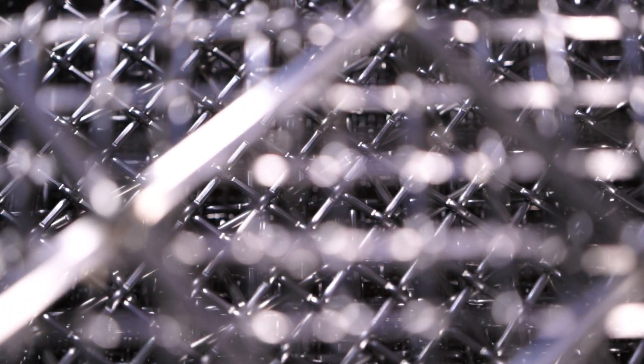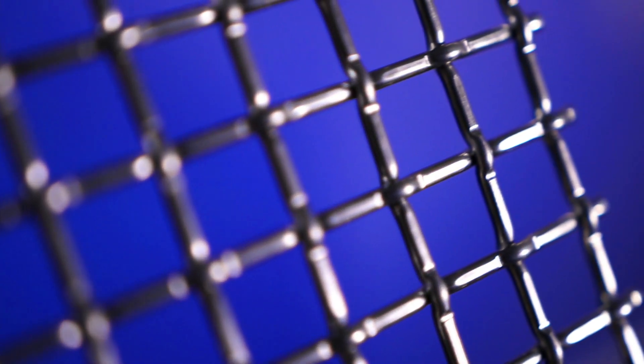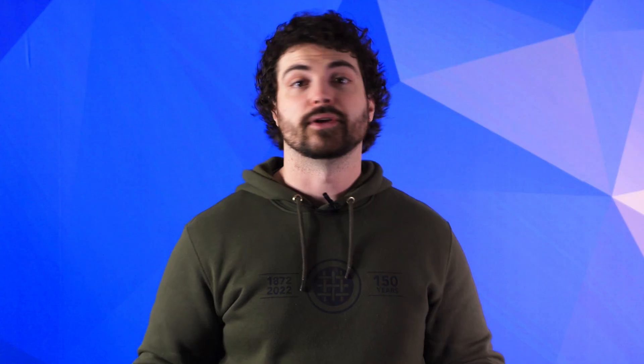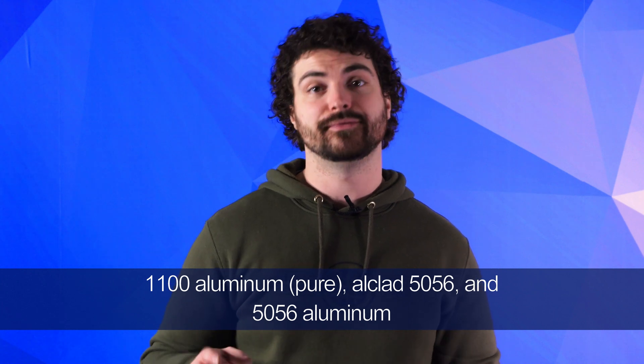Aluminum is an alloy that naturally exists within the periodic table of elements, but it's known to bind with other chemicals very easily, so aluminum in its pure form is not seen naturally, despite being one of the most prominent elements on the planet. When using aluminum to weave wire mesh, WS Tyler will use one of three variants: 1100 aluminum pure, Alclad 5056, and 5056 aluminum.